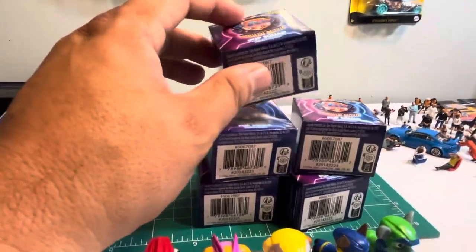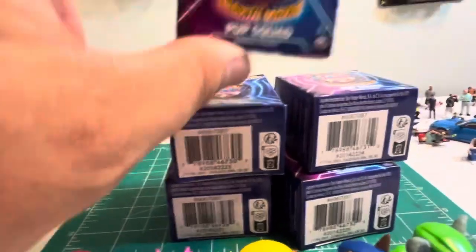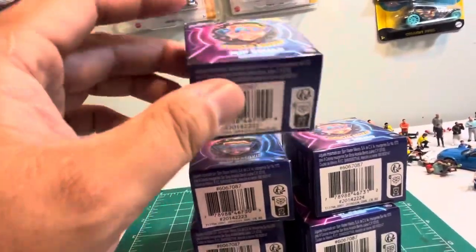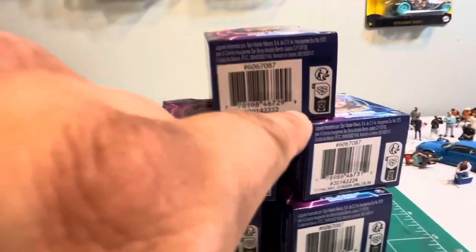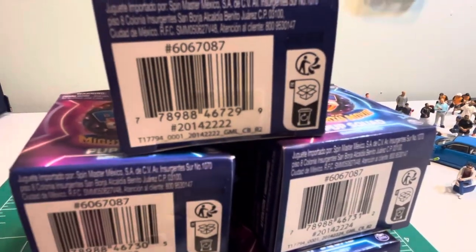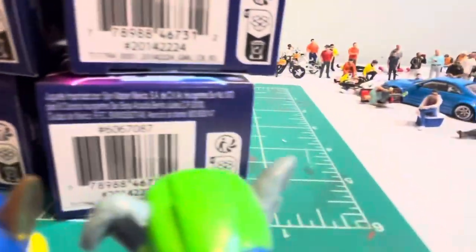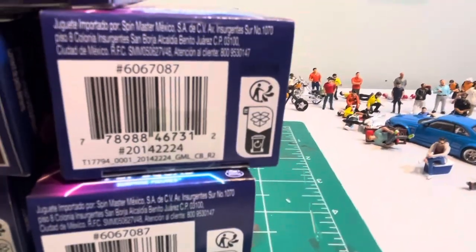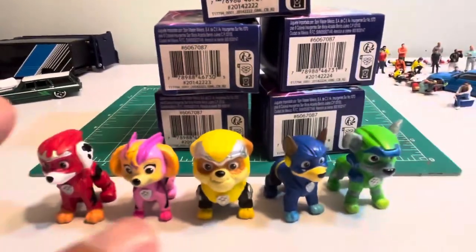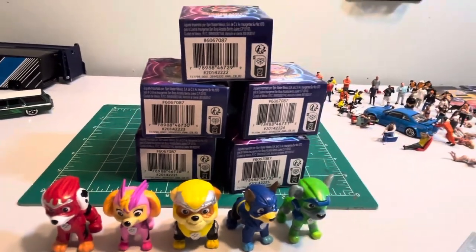Whether you're at Walmart or Target, wherever they have these — like I said, look at the bottom, check the last two numbers: 22, 23, 21, 25, 24. You're guaranteed to get different characters with no duplicates. Well guys, that's a quick little video — have a good one!